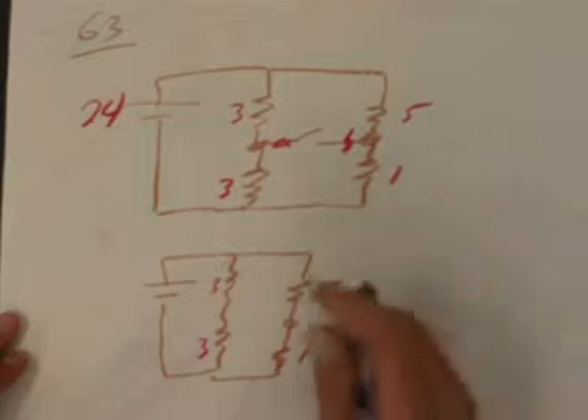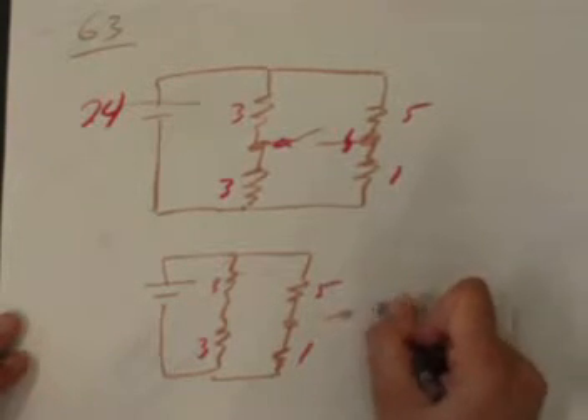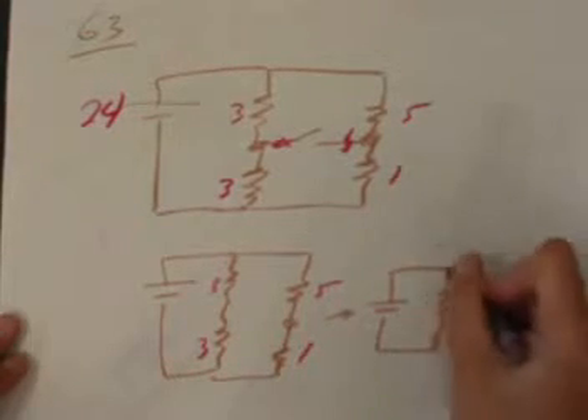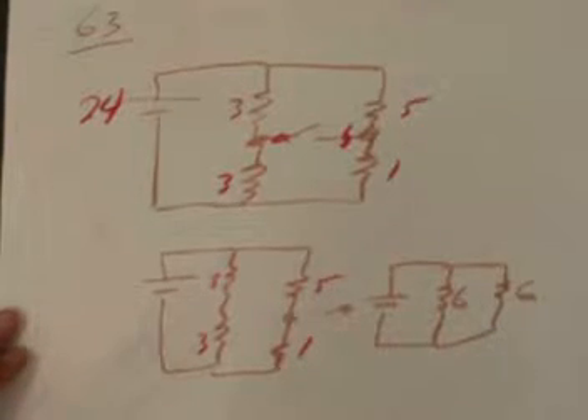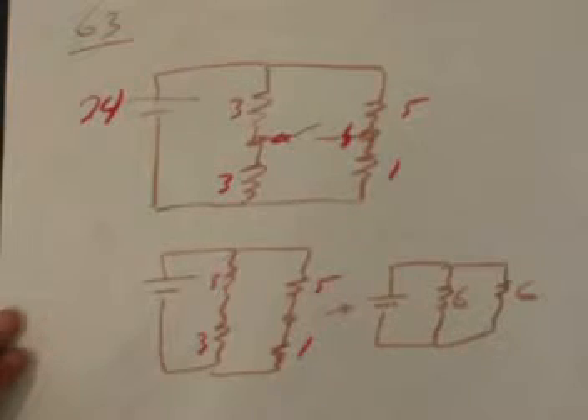Looking carefully, the two 3-ohm resistors are in series, and the 5-ohm and 1-ohm are in series. So the two 3s in series give a 6-ohm equivalent, and the 5 and the 1 also give a 6-ohm equivalent. Now we're looking at a 24-volt battery feeding two equivalent 6-ohm resistors in parallel.